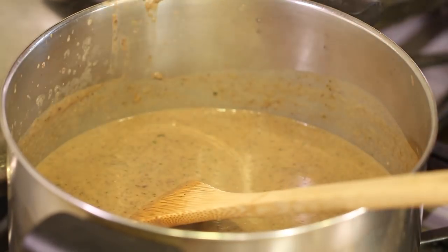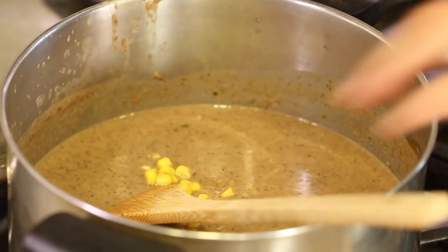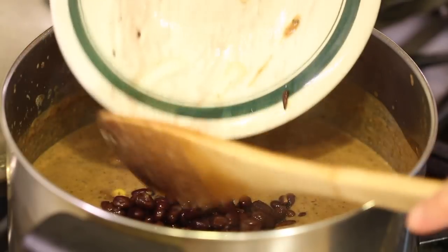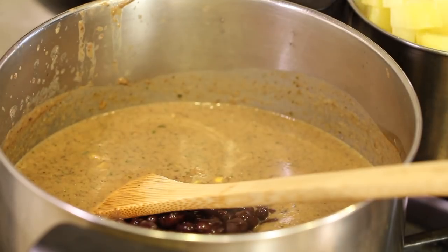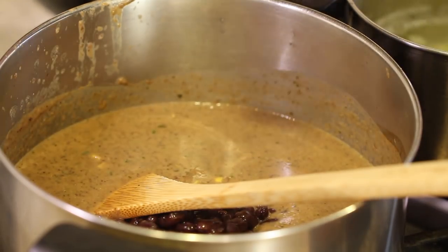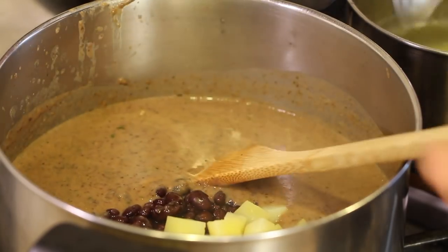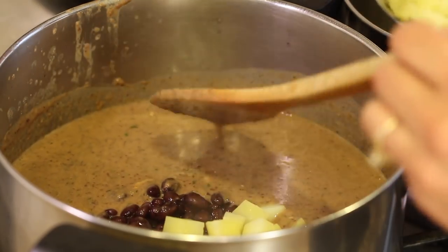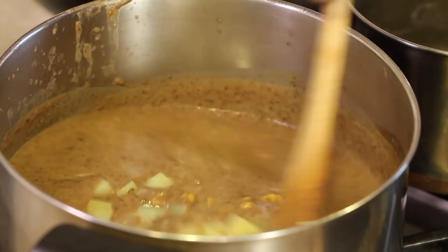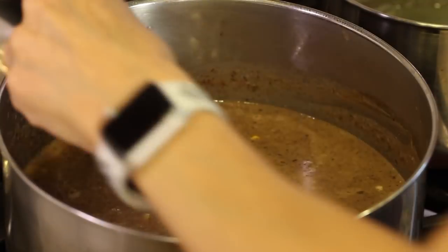Now all we have to do is add the potatoes, toss in the corn — this gives it a little bit of texture — and here are those beans we left out, so let's toss those in too. Last but not least, here are the potatoes. I just got this new ladle and I love it — see how wide it is with all the little holes for draining out the liquid. I'll leave a link for it down in the description. I'm going to add just a little more salt because I felt it needed just a hint more.